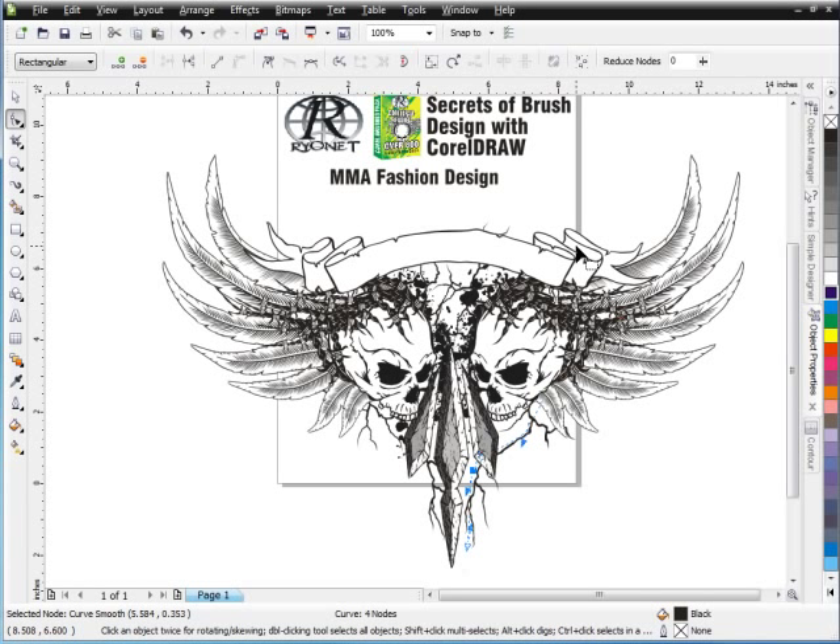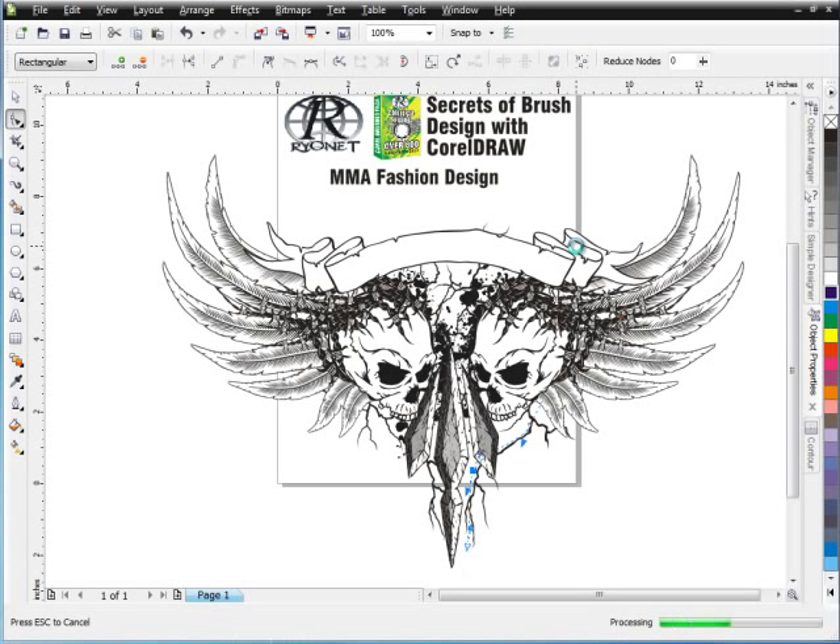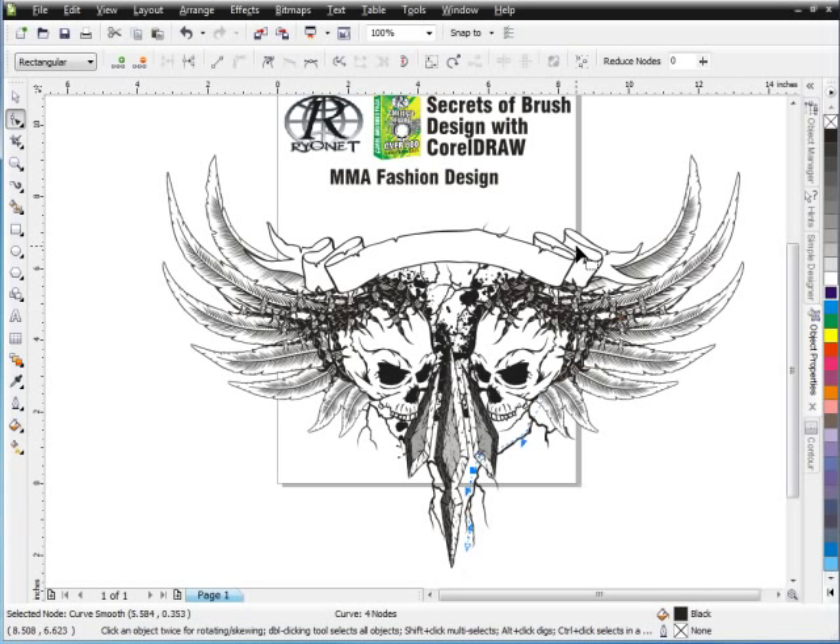Of course I could continue with this design and do many more things with it. I just wanted to show you how easy it is to set up something like an MMA fashion design in a matter of minutes working with the Ryanette Brush Pack and the over 800 brushes that are available in the pack. So this will be the end of our training series and hopefully we'll see you in some future training series. Thank you for taking time to watch, and hopefully you'll grab your brush pack and start doing some really flexible design work with your brushes from Ryanette and silkscreeningsupplies.com. Thank you.